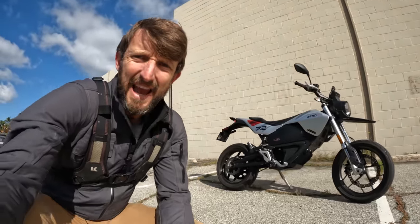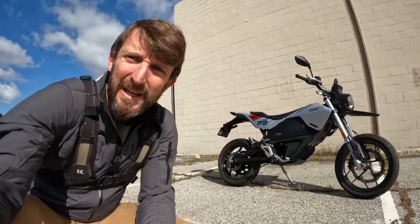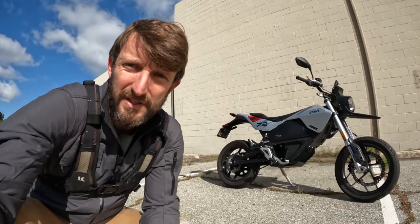Heyo everybody! Zach Kords here with RevZilla and welcome to another episode of Daily Rider. We're gonna learn about a motorcycle as we ride. And today we're gonna learn very quietly. This, everybody, is a Zero FXE, a fully electric motorcycle that weighs 300 pounds and costs $12,000.